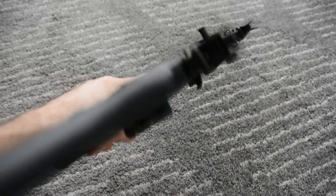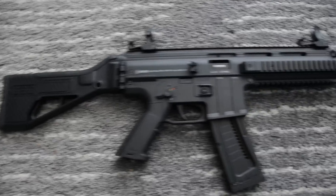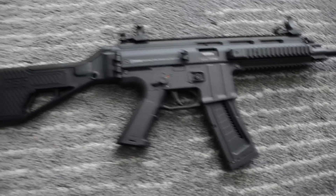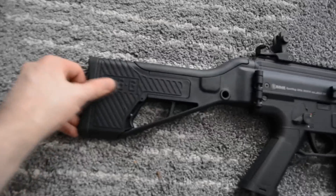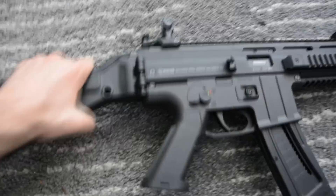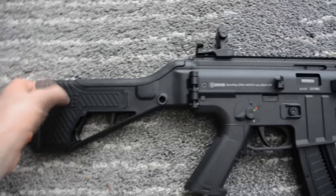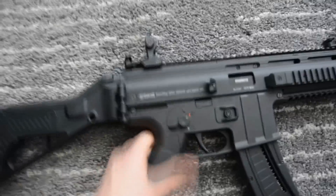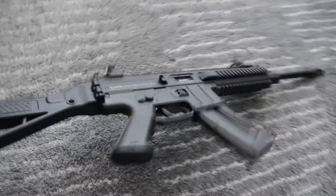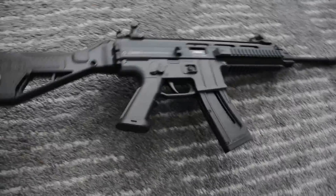I put about 500 rounds through it so far and didn't have a single malfunction. Overall I can't really find anything to complain about — it's a cheap rifle that runs well and I haven't had any issues with it. The stock kind of feels like the cheapest part of the gun; the plastic components of it feel a little cheaper than the grip and the mag well, but there's no wiggle to it whatsoever. It's cheap, it looks sweet — 10 out of 10, would recommend.